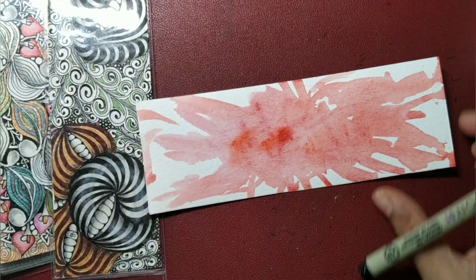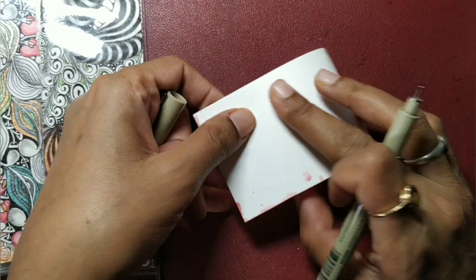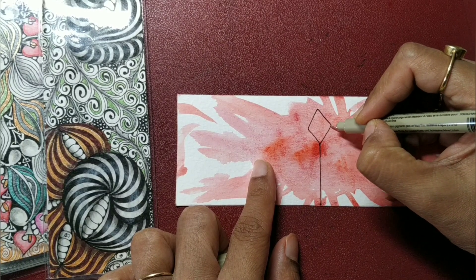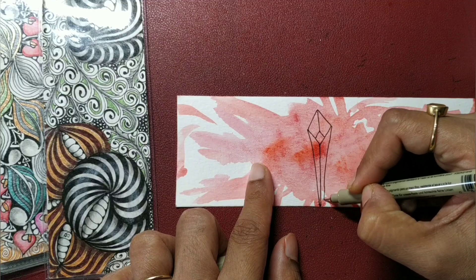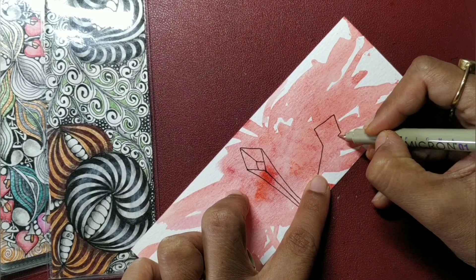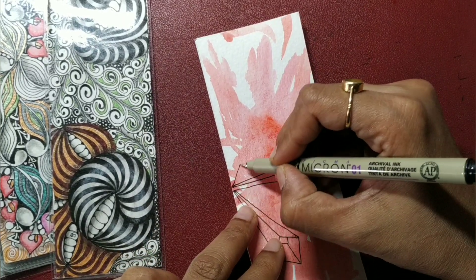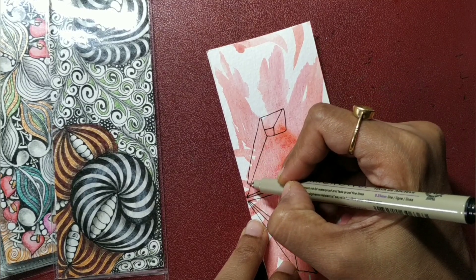Once the color has dried up we can move straight to tangling. So what I am going to do here is first find the center somewhere here, draw a straight line, and start with the tangle Cubine. I have drawn a straight line, added Cubine there, and going to come down like this. Then again I am going to add one more — again add a square, a kite, and draw a Cubine there — then come down like this. Again going to do the same exercise here: draw a kite, insert Cubine, come down like this.